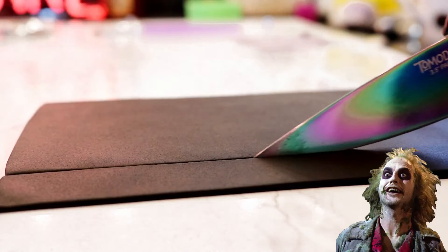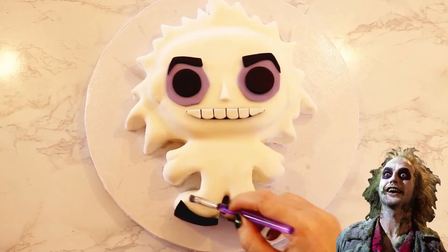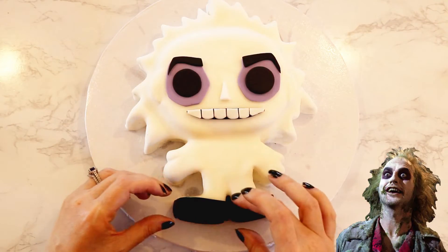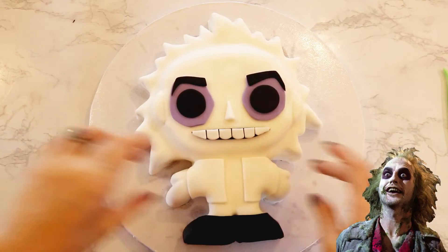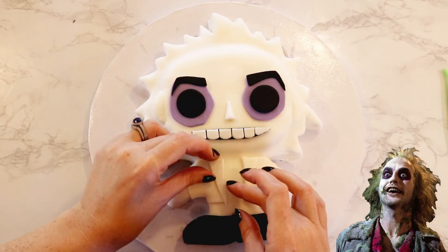For his shoes, I cut out two large rectangular pieces and stuck them to the bottom of each foot. I added a strip covering the front and sides of each shoe as well. To add a clear separation from his jacket to his pants, I added two white squares just under his head and two triangular pieces for the collar of his jacket.